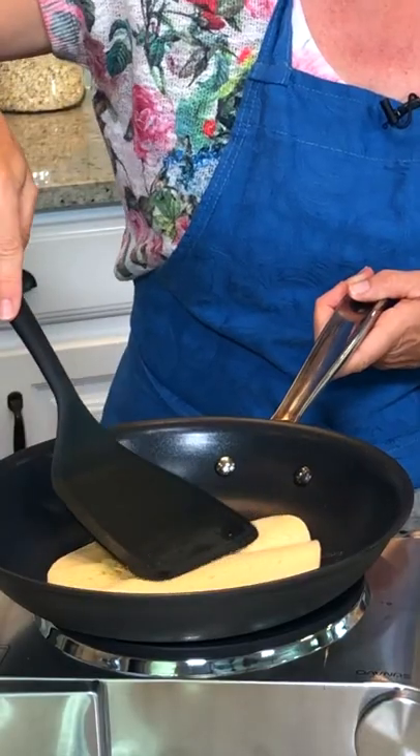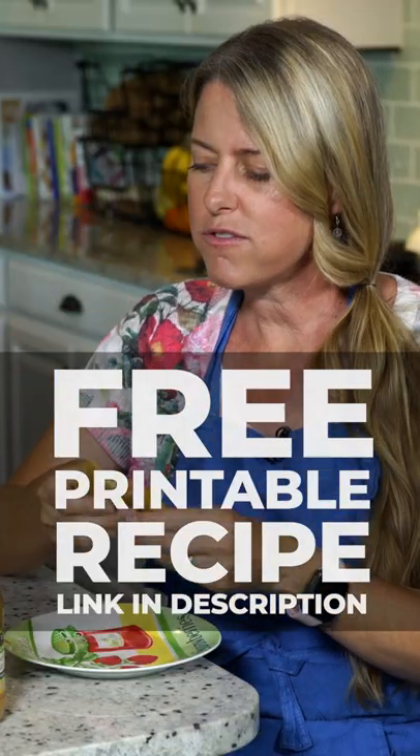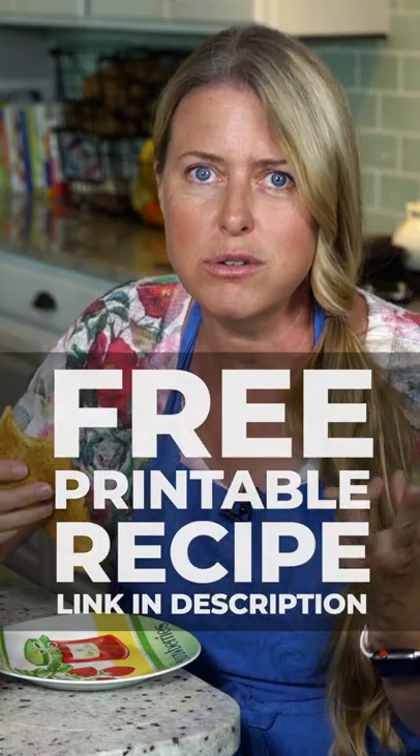The first one's always a little bit tricky. They are so soft — it is just amazing with two ingredients. Can you believe this?